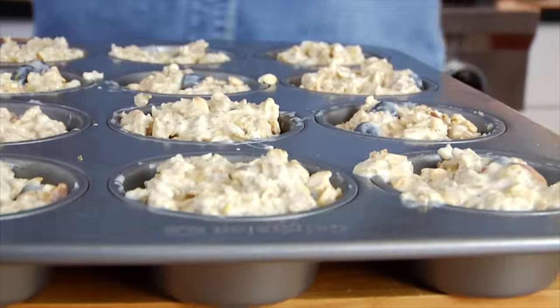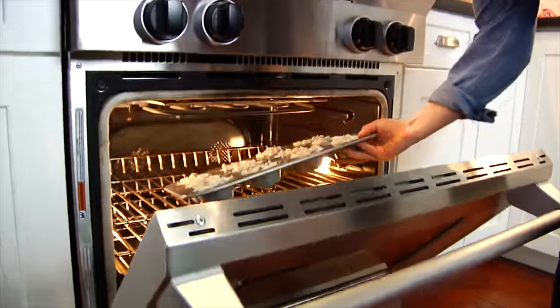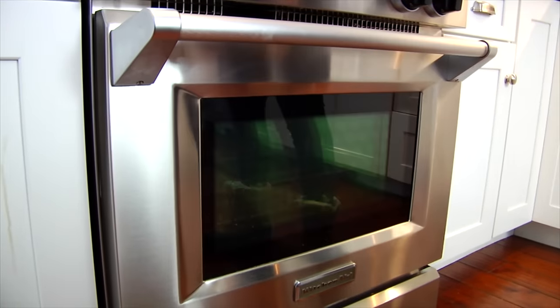I'm going to pop this into a 350-degree oven for about 25 to 30 minutes, or until they have set through and they're lightly golden brown over the top. Another great way to know when your baked goods are finished is when the kitchen starts to become very fragrant — that is a great indicator that you're just about nearing the finish line.